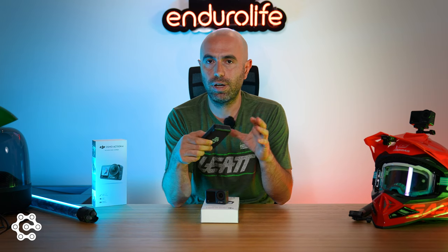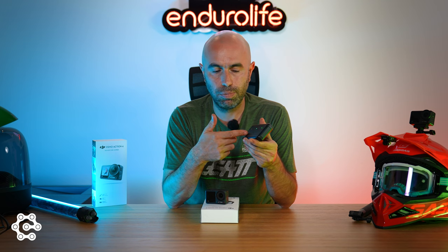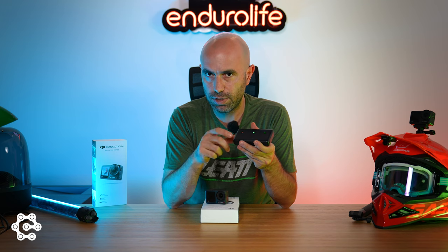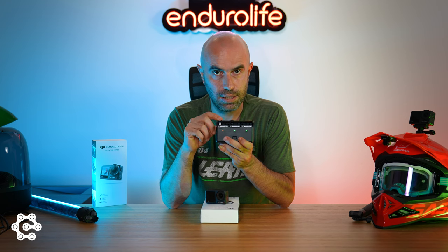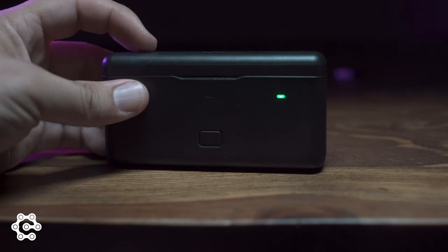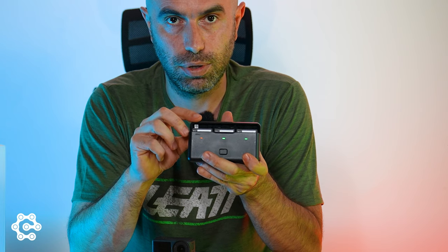If you buy the Adventure Combo, you get a storage box for your batteries — like this. You can store your batteries and charge all of them at the same time. It also has light indicators that show the charging level of each battery inside the box.